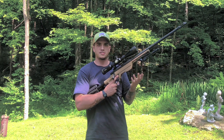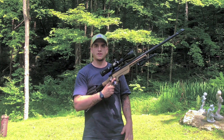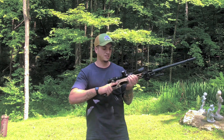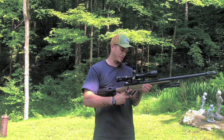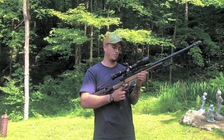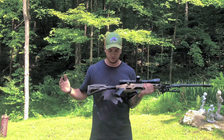It takes standard AR-10 magazines. It comes with a 10-round Magpul, but you can put 20s or 25s in it — it takes all those, which is very convenient. It's got a standard AR-style mag release — I'll get another close-up of that.